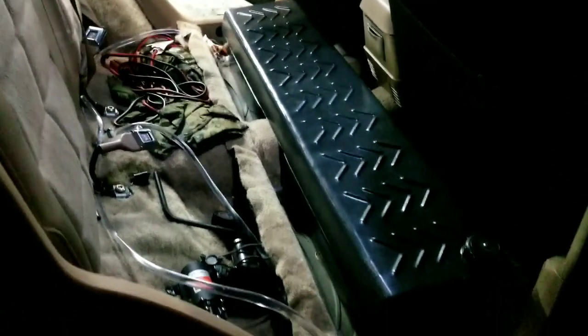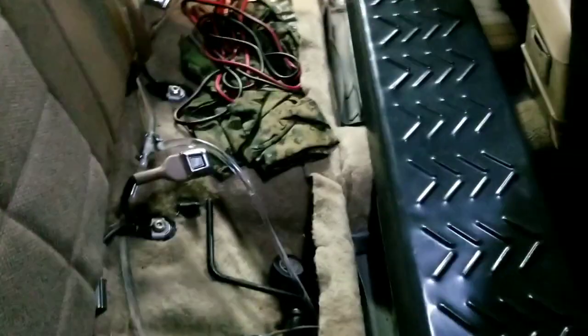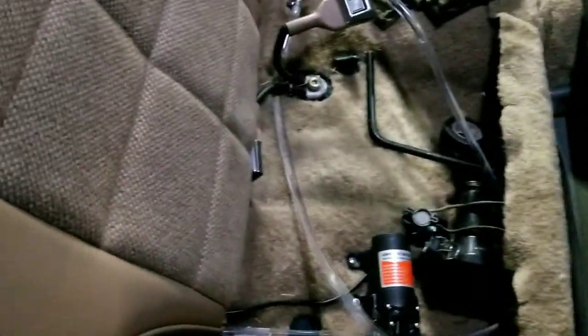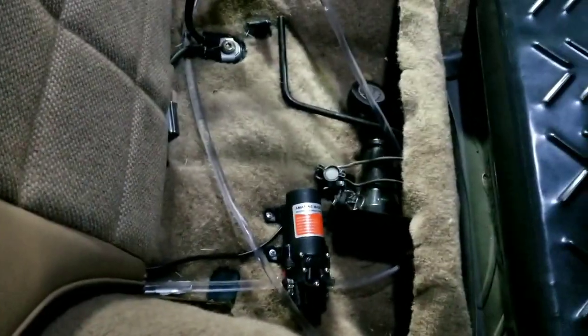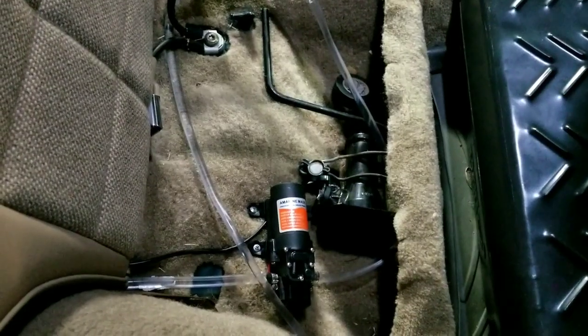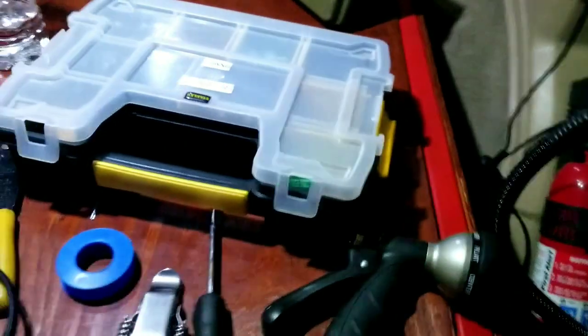On-board water setup: front runner tank on the floorboard, PVC tubing going into a 12-volt RV water pump — it's 35 psi, just under two gallons a minute. It runs back here — can't really see it out here — and out to a garden sprayer.